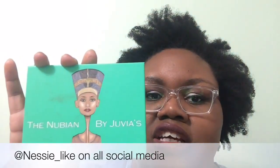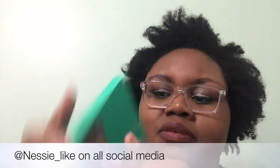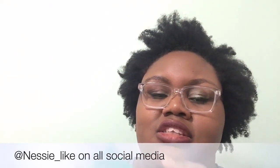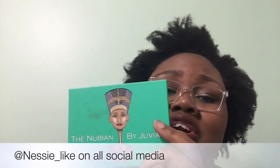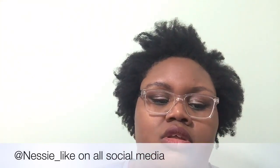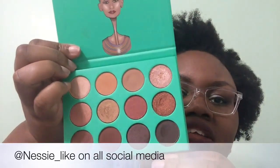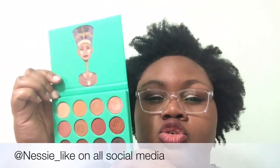Great neutrals, and it is themed after Nefertiti as you can see on here. This is the packaging — the box also looks like this, sorry about that smudge, that's where my dirty fingers are. This is paper, and inside you get 12 colors, and this whole palette is neutral.